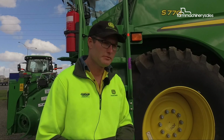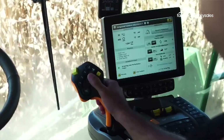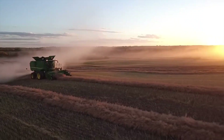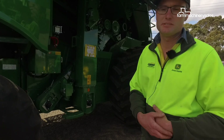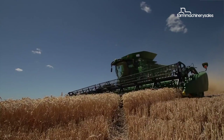The S770 machine seems to be a very popular one for us in our area. It's a good farmer-operator machine as well. With Combine Advisor, it's the next step in automation — it's starting to adjust and see what's happening in the combine and make adjustments as to what you want to obtain in grain cleanliness and losses, etc.